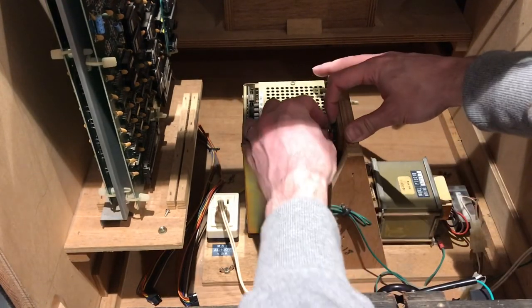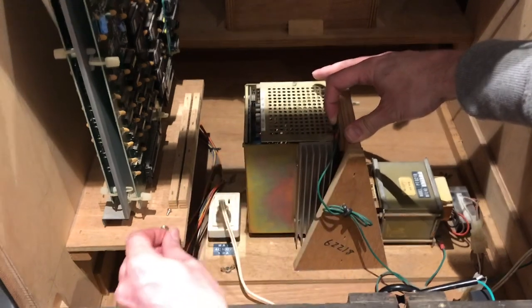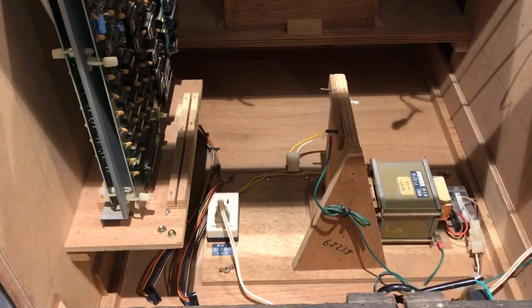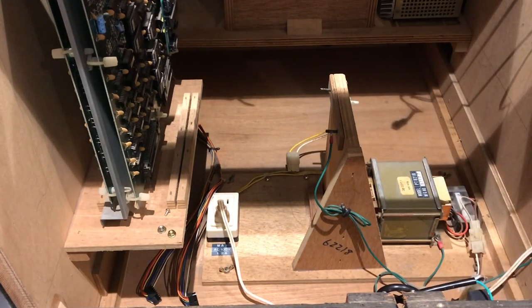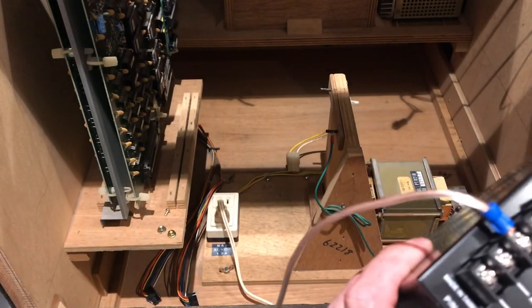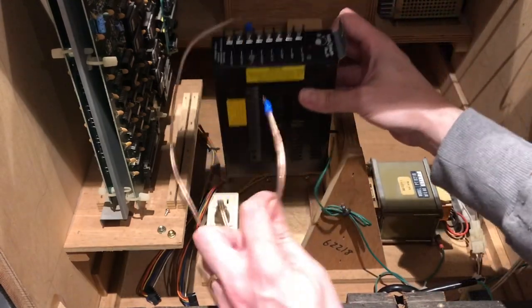So I've already half undone this anyway - you undo the nuts off the top of the power supply, take your earth off, lift the power supply out and put that to one side. Now I want to just hook this up to the mains and put my 12 volt light on it to get the voltage right before I put the daughter board on.